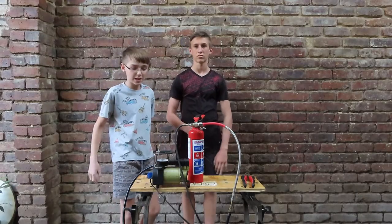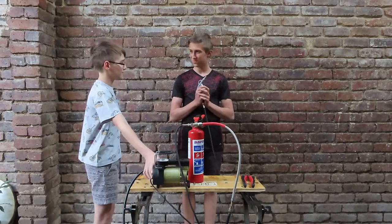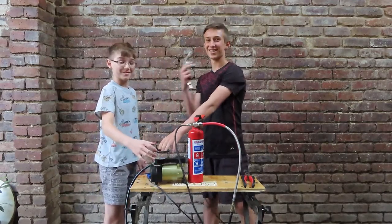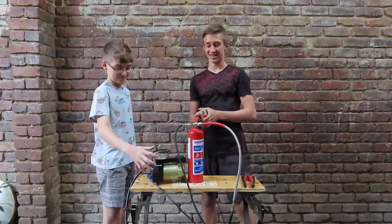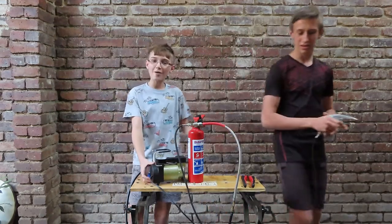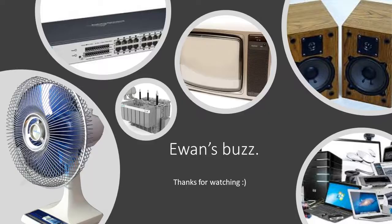Now we've got everything connected, and Kenan is going to demonstrate how it works. As you can see, it's pretty strong. And that is our compressor video. We hope you enjoyed. We'll see you next time.